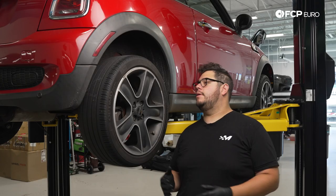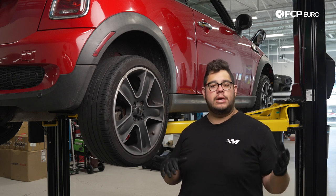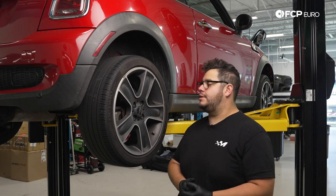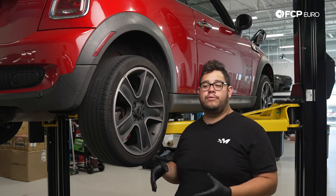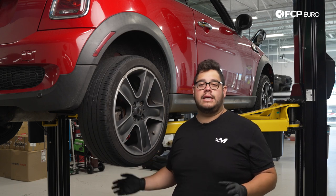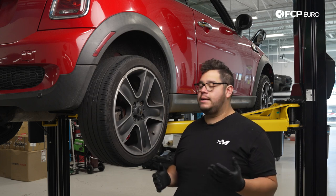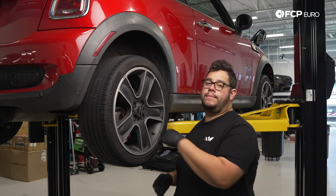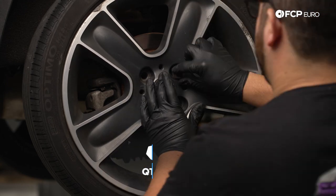Today we're going to be working on the rear passenger side of the Mini, however the steps are identical for both the driver's side and passenger's side. We're working on the lift — if you're working along at home, make sure your vehicle is secured properly and you have a free floor jack. To start, we have four 17 millimeter lug bolts to remove. If you are not using an impact, break these free before you jack up the vehicle. We have a 17 on our impact gun today so we'll go ahead and zap them off.